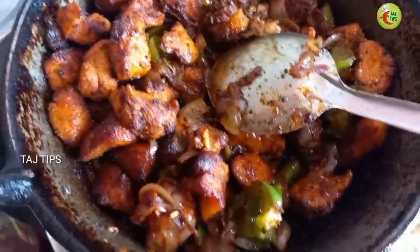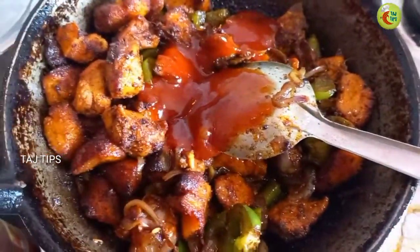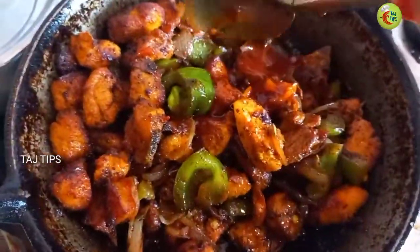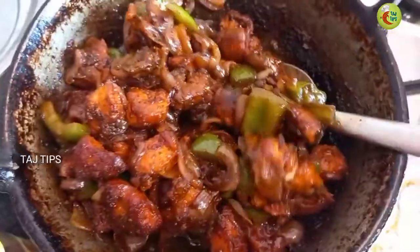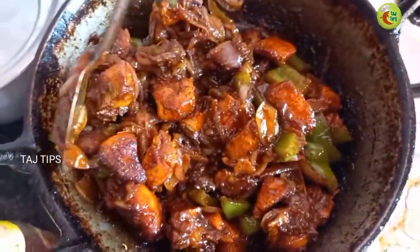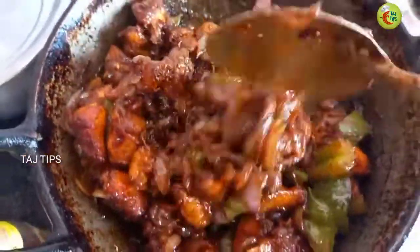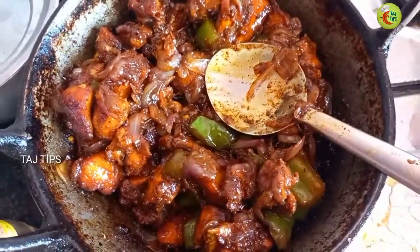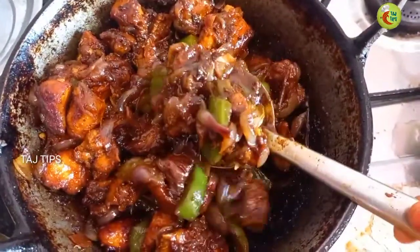Now we will add tomato sauce — tomato chass. The Manchurian is ready. You can see it is super! It is cooked, it has a great taste. This is the restaurant style. Let's try it — thank you!